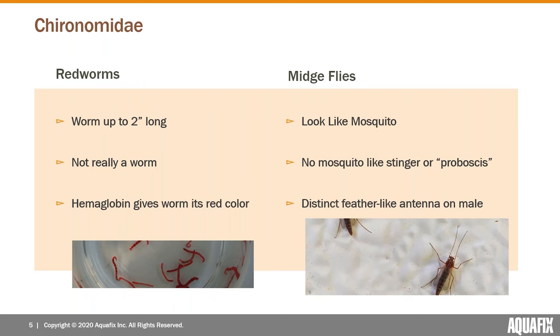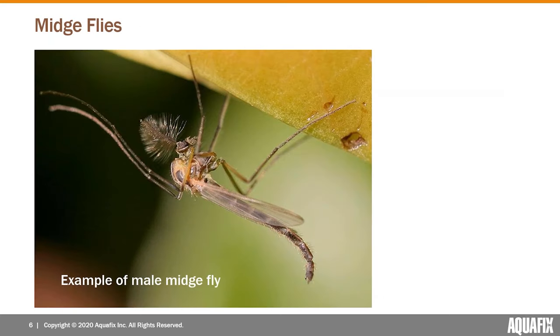On the right are the actual midge flies. Because of their close relation to the mosquito, they tend to look quite a bit like a mosquito and are often misidentified as mosquitoes — but they don't have a stinger, so they won't bite you. One other feature is a feather-like antenna found on the males of the species.